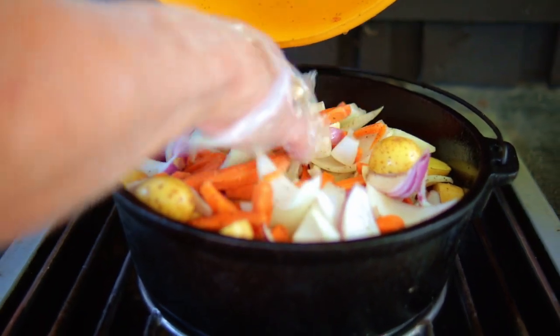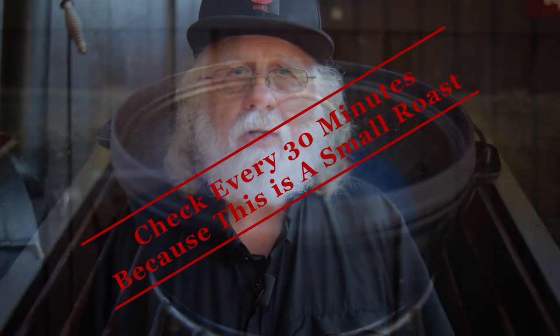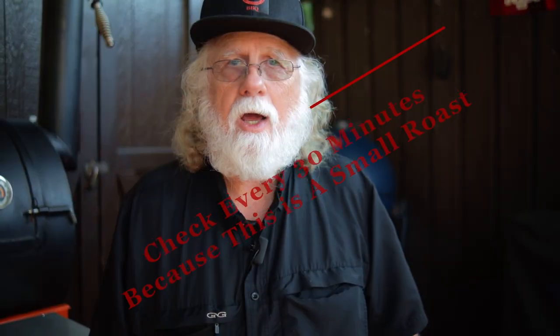After that roast is cooked for 30 minutes, add the vegetables and then cook covered on low heat. You want to check the roast in 30 minute intervals, give the vegetables a stir, and check that liquid level.